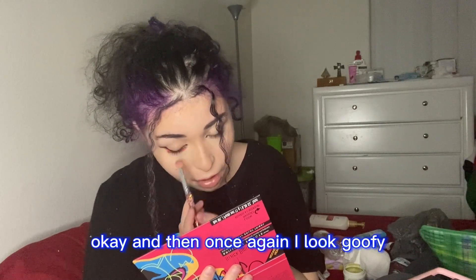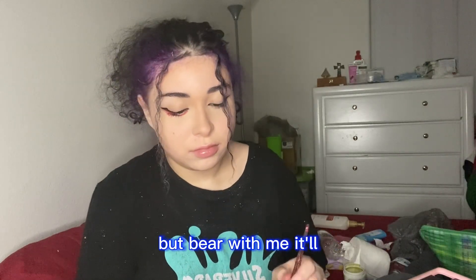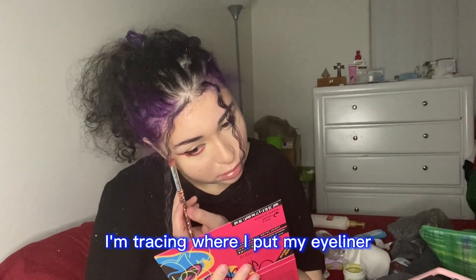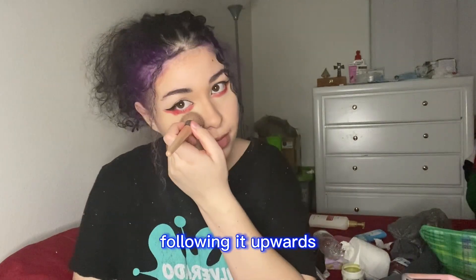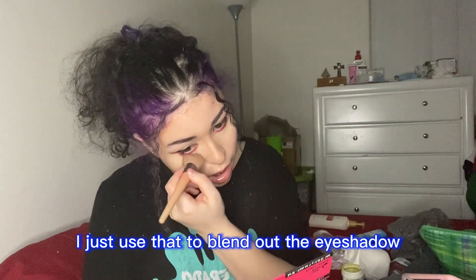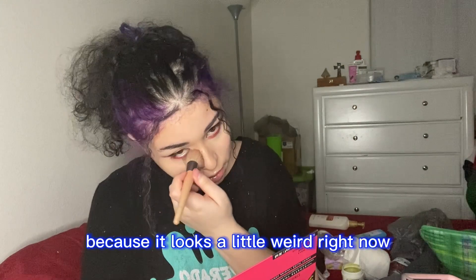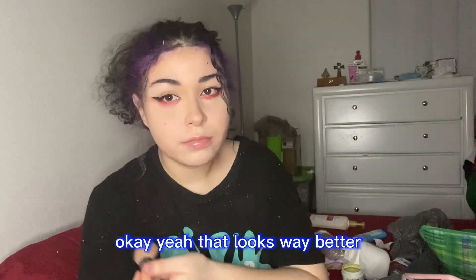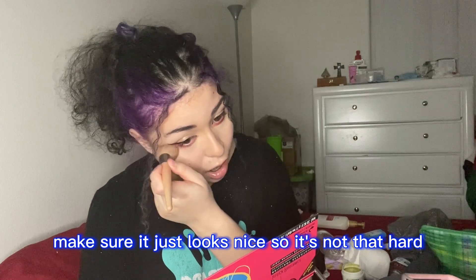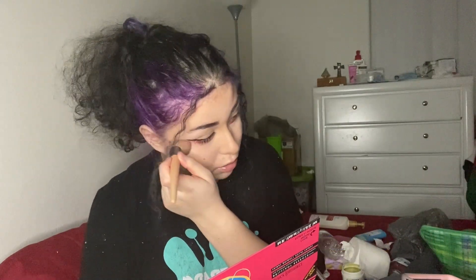I look goofy but bear with me — it'll work out. I'm putting more in, tracing where I put my eyeliner and following it upwards. Then with my brush and the Fit Me powder I just use that to blend out the eyeshadow and make it look better. You're just gonna keep blending it out, make sure it just looks nice.